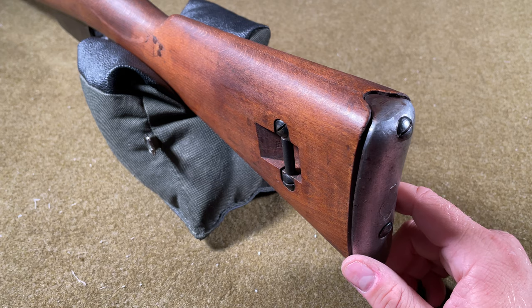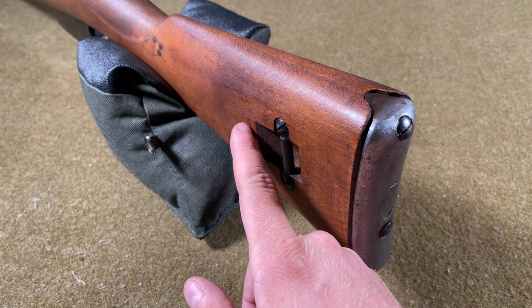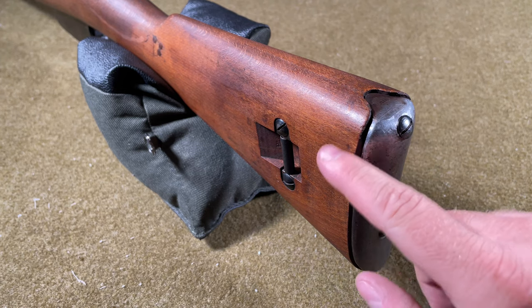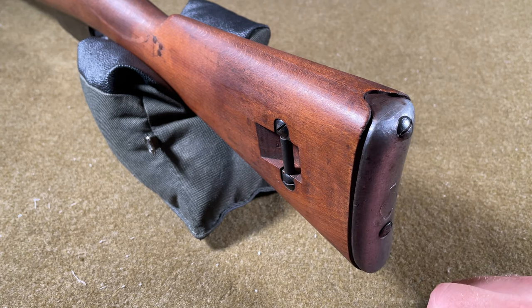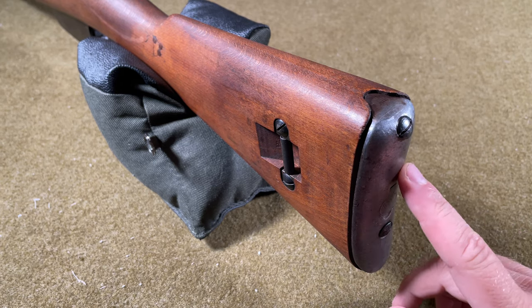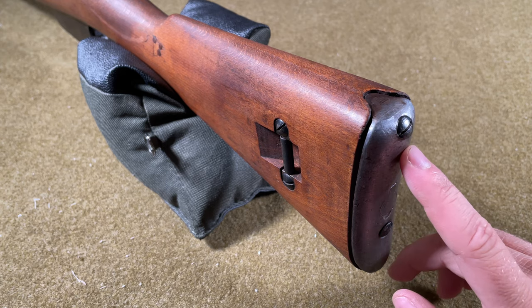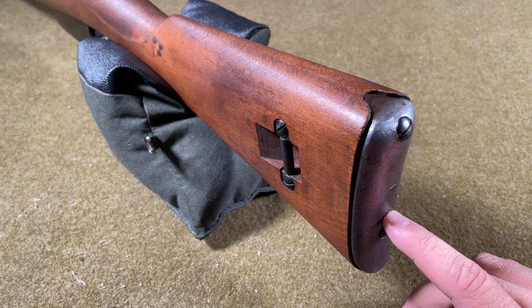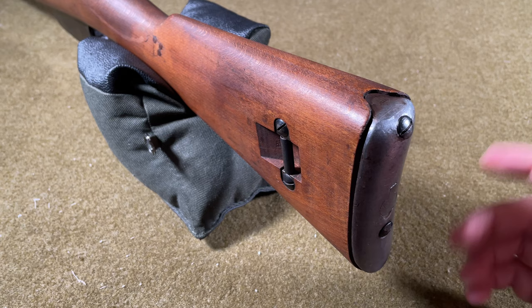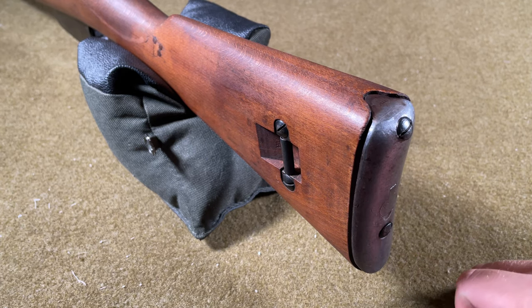Looking at the buttstock, we see the sling loop, and then where we would normally see an arsenal cartouche, the caliber repeated, and a serial number repeated — but this stock was refinished at some point, so all three were scrubbed. The buttstock is protected by a metal butt plate and has a trap door housing a breakdown cleaning rod. This is a deviation from other Carcano models, which stored their cleaning rods in the underbelly of the stock.